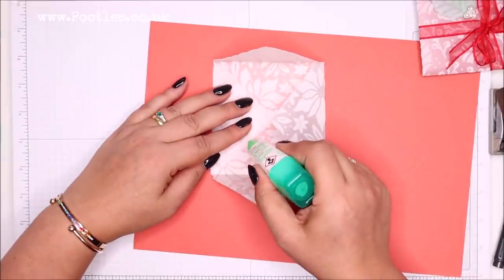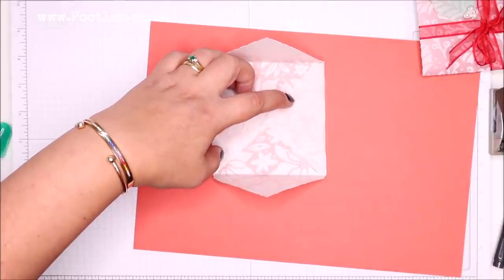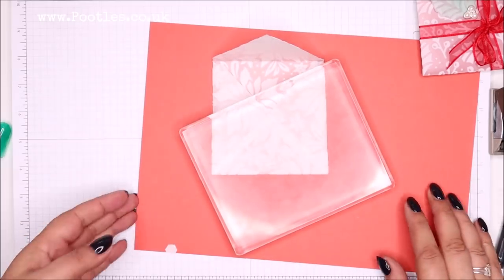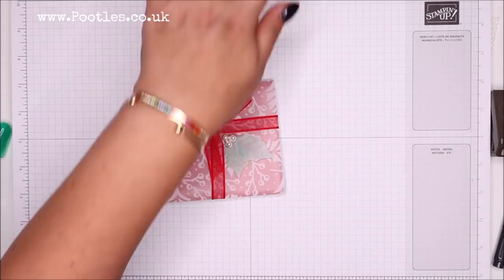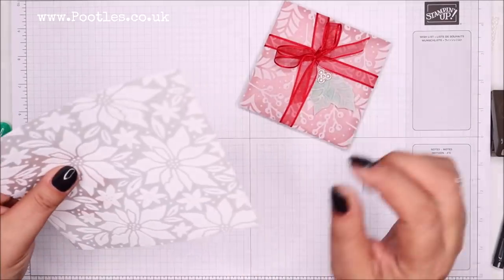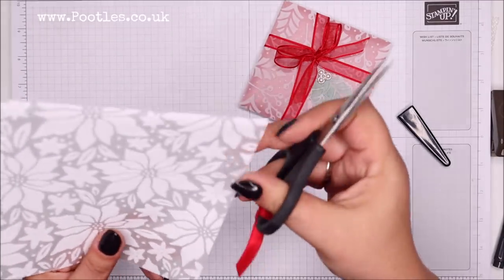I'm going to get my really big heavy block. These dimensional backings get everywhere — I think they're going to appear in every single video this week. I'm just going to move that off to one side. As you can see, I just want that glue to dry. I've decorated here, but I've done this with a sponge dauber and I fussy cut a little bit of the matching leaves.